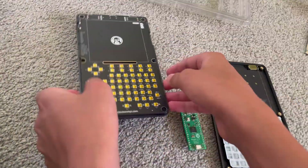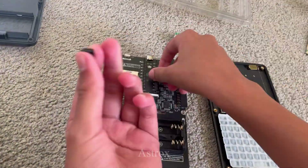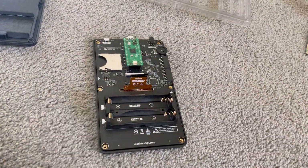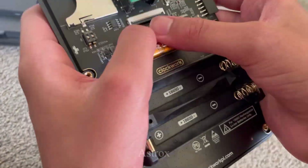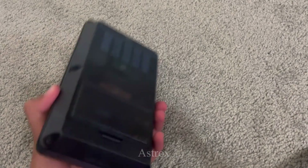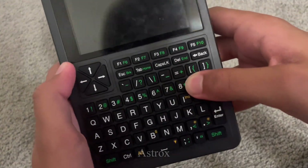The PicoCalc is relatively cheap compared to your normal everyday computer, but I would say it's just as capable. Even though it only has about 260 kilobytes of RAM and 2 megabytes of flash, it can do a lot more than you think. It is comfortable to type on, has a nice and large screen, and it's relatively light.